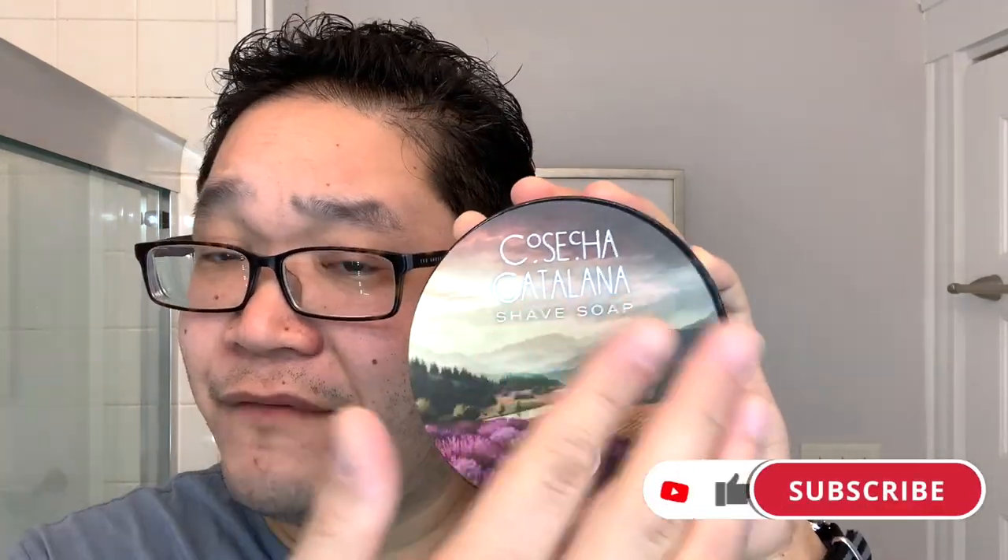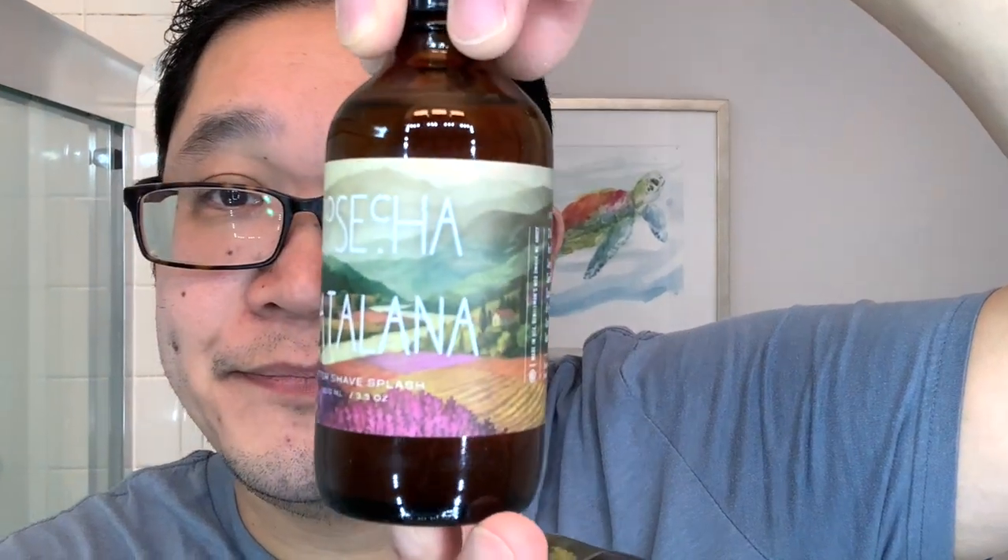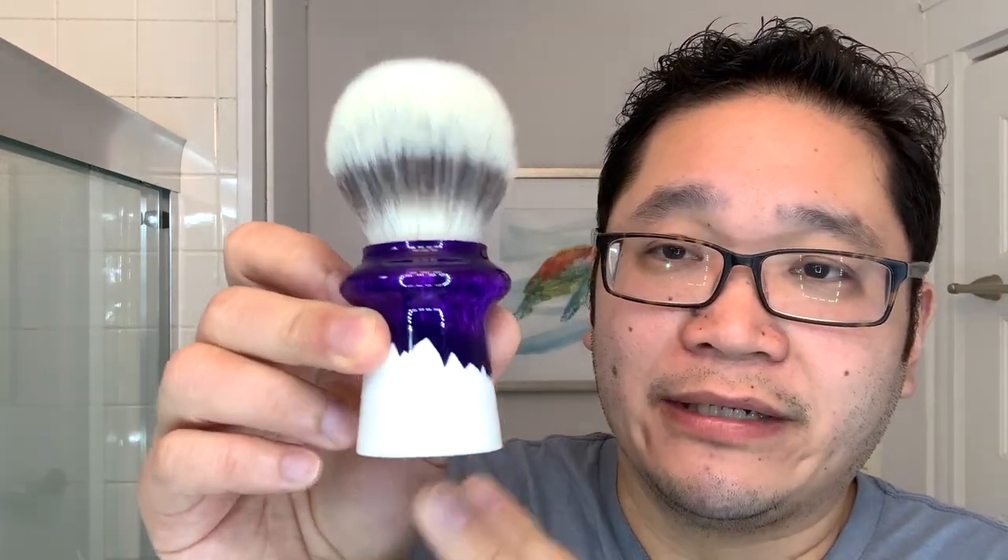I've also got some newer software for me, and that is Gentleman's Nod Cosacea Catalana. We've got the shave soap here sporting some very nice artwork and a nice side label, as well as the soap and the matching splash. And the last piece of gear to go along with the whole purple theme of Cosacea Catalana — I'm going to use the Walshaving A1 Haunter brush right here. It's like lathering with a marshmallow.